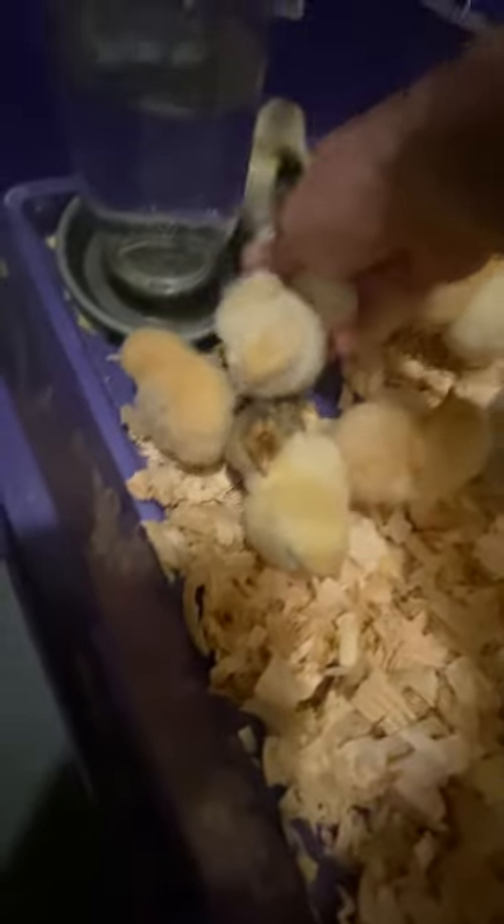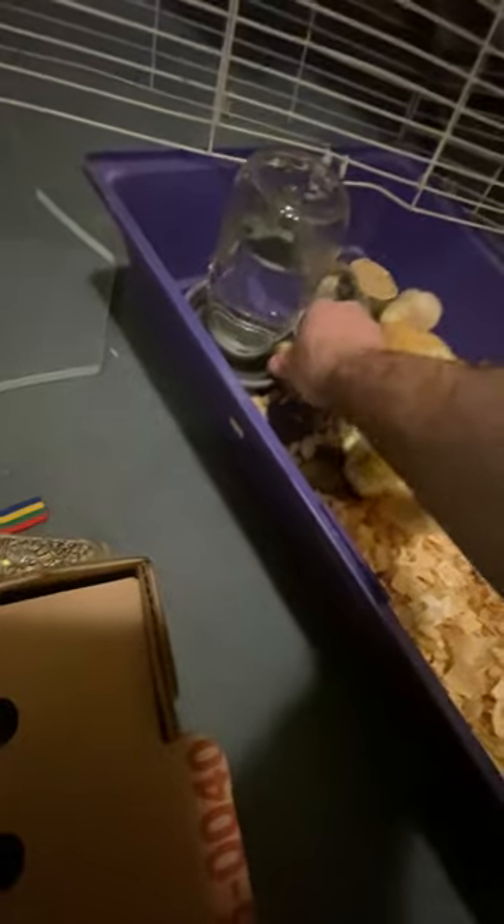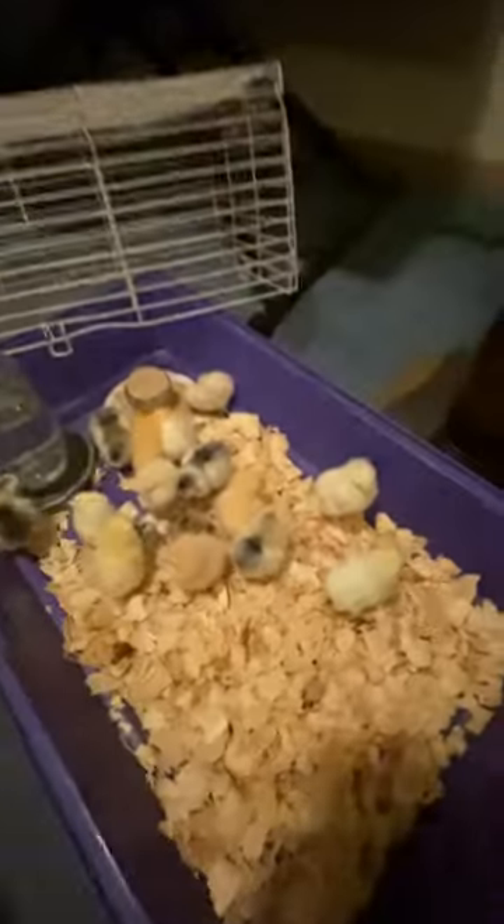One more in here. Look at them all. Hey, baby. Oh, she's thirsty. Got a little water — it goes in there. There, got them all in there.